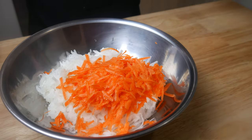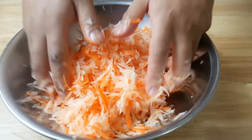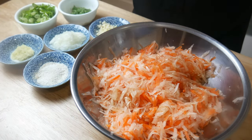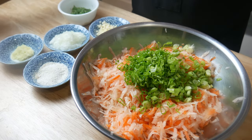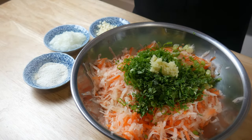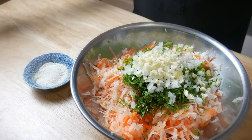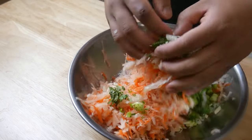Once we're done all our prep, we're gonna combine the carrot into the daikon and mix. At this point I've strained a little bit of the liquid from the daikon and carrot. Now we're gonna add a quarter cup of Shaoxing wine, our green onions, cilantro, ginger, onions, garlic, and a tablespoon of white pepper and salt. We're gonna give this a good mix until we have an even spread of all the ingredients.